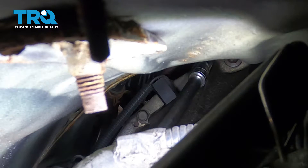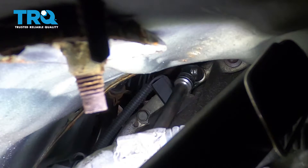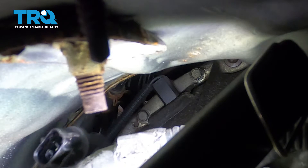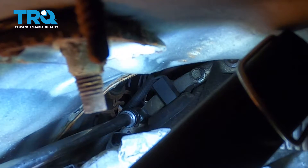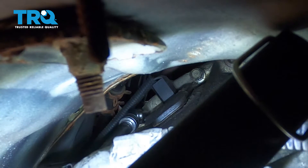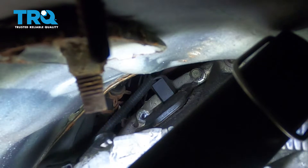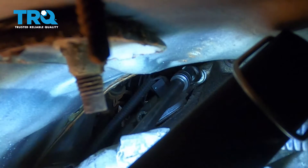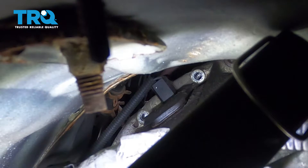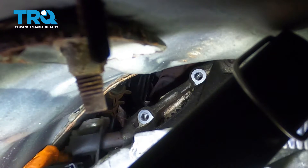Here's the top one. That one is pretty much ready to come out. I'm going to dismount the lower one. With both the bolts out, we can reach up and try to get that sensor out.